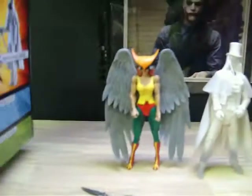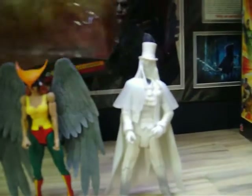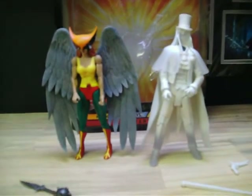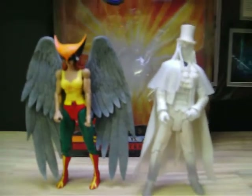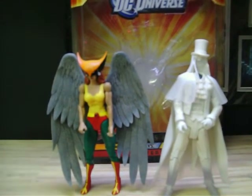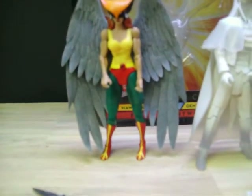It's just a clean Hawkgirl versus Gentleman Ghost with their bios and info. I don't want to get into that because you've probably seen a bunch of reviews on these two, being Wave 8 figures from about a year and a half ago. There are a million reviews out there. This is a great opportunity for those of you who missed out on buying them, because they're worth a pretty penny — Hawkgirl ranging from $20 to $40 mint on card.